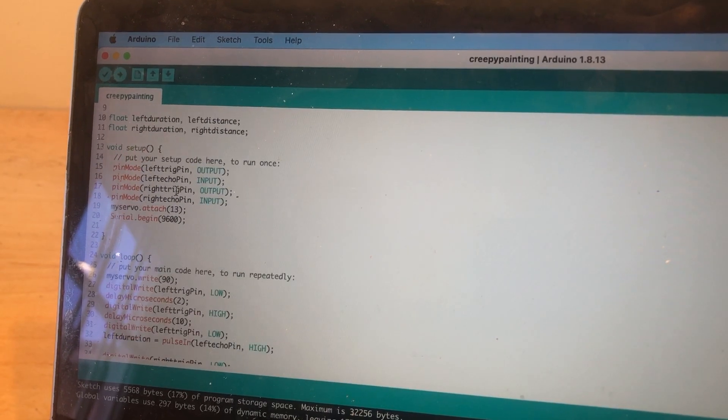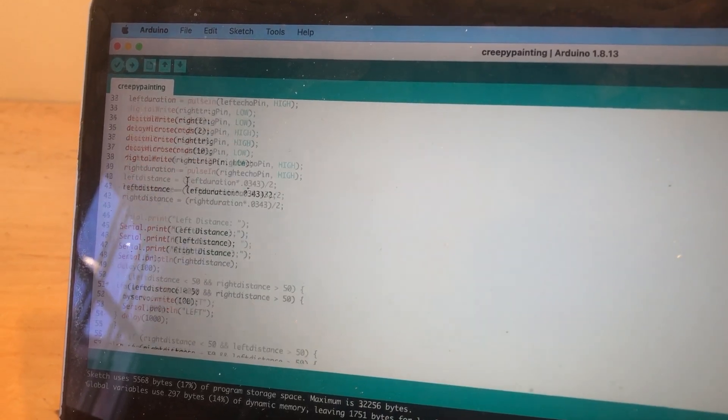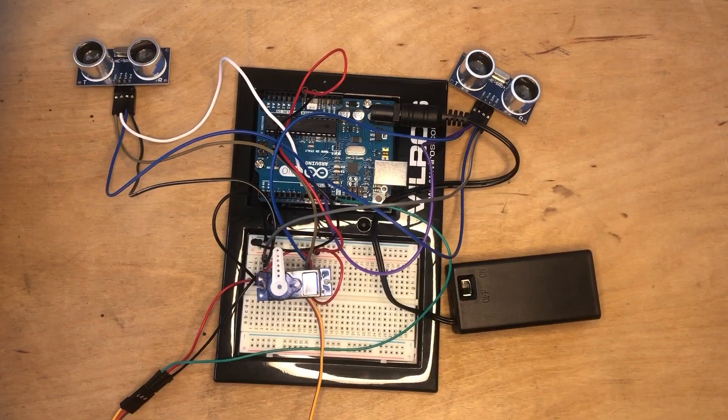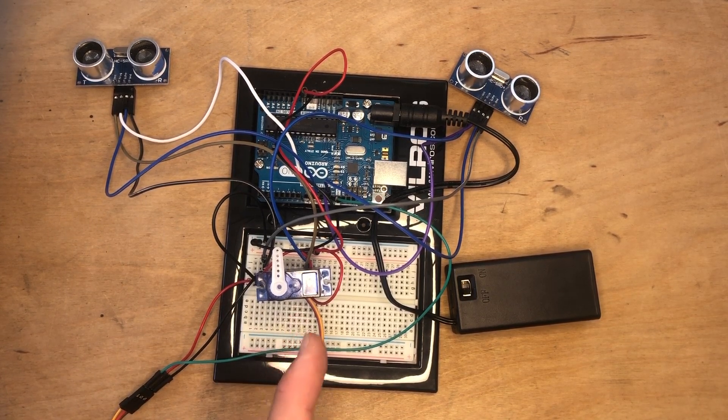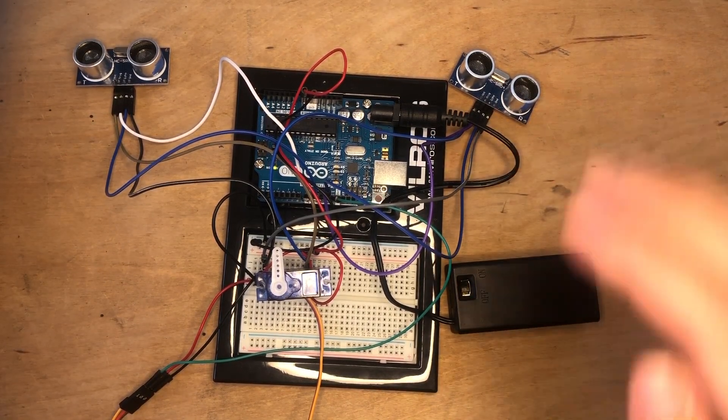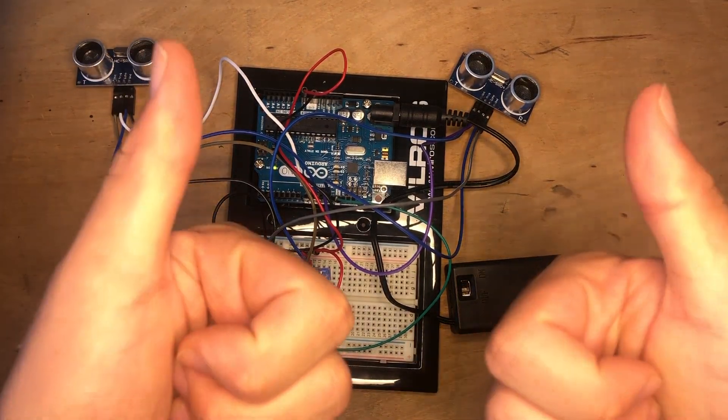By using some code that's so simple even I could write it and a schematic I made on Tinkercad, we're ready to get started. I have my setup ready to go — the servo that'll move the eyes and the two ultrasonic sensors that'll detect the movement. Let's see if it works. It does!